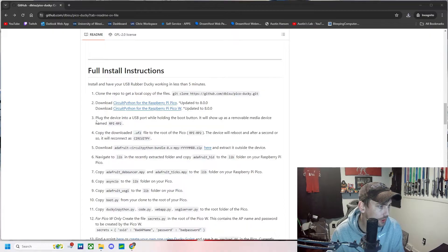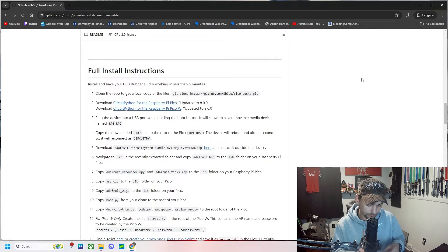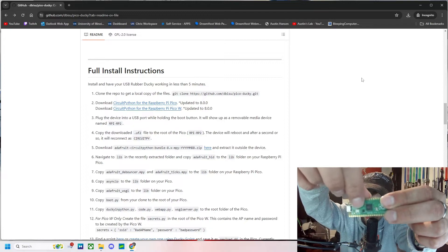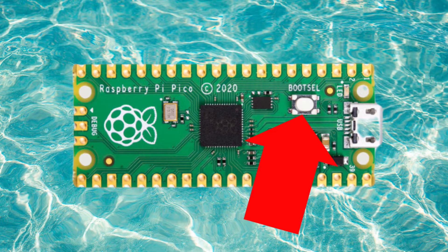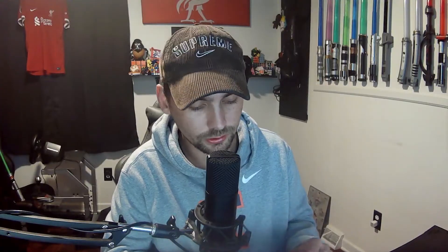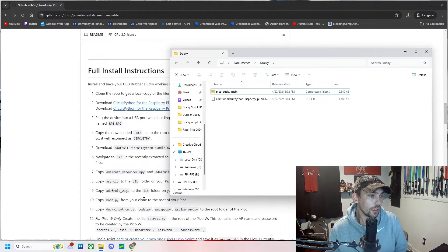Let's go back to the GitHub page and go to step three. We're going to plug our device into our USB port while holding the boot button, so it'll show up as a removable media device named RPI-RP2. There's a little white button — I'll put a better visual on the screen — you're going to press and hold that button when you plug it in. You'll also need a micro USB to USB adapter; just make sure it can do data transfer. At this point our device should be available in File Explorer.